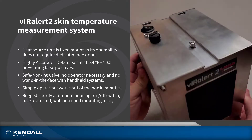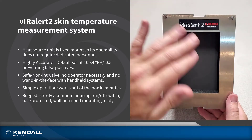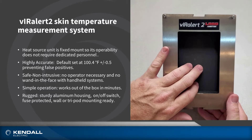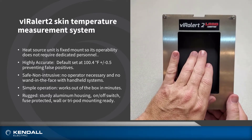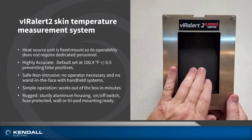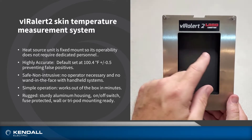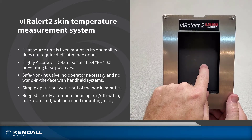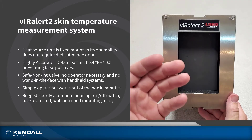Looking at the front of this unit — if it were mounted on a tripod or on the wall — this surface right here holds 100.4 degrees. When the infrared camera is looking at this temperature surface and the subject is standing in the same field of view, it differentiates the temperature from the surface to the person standing in front of it and actually gives you a measurement in the software.